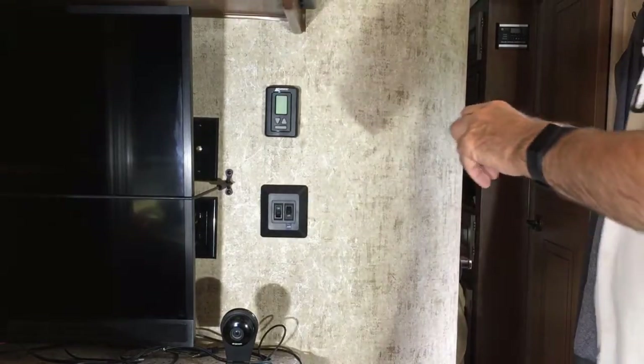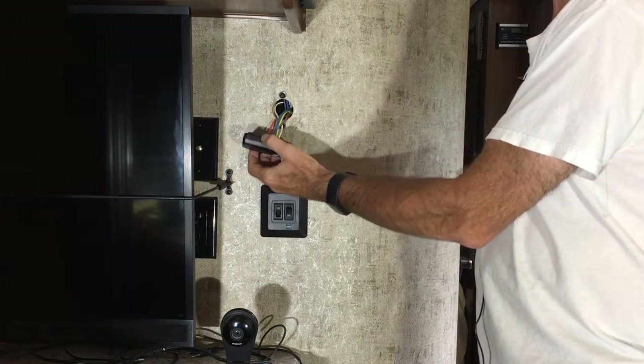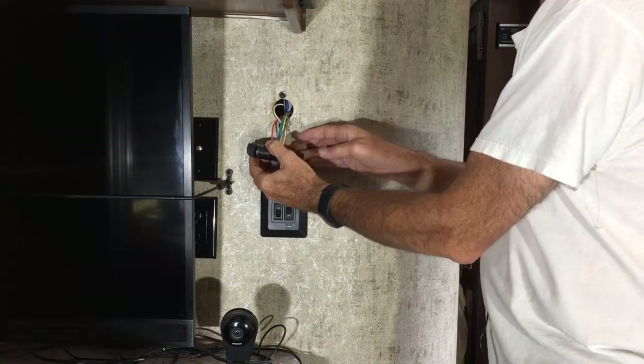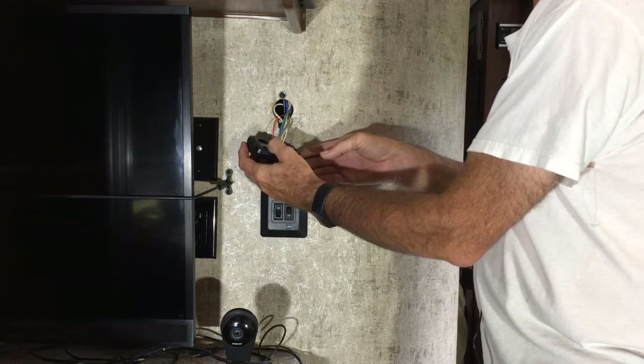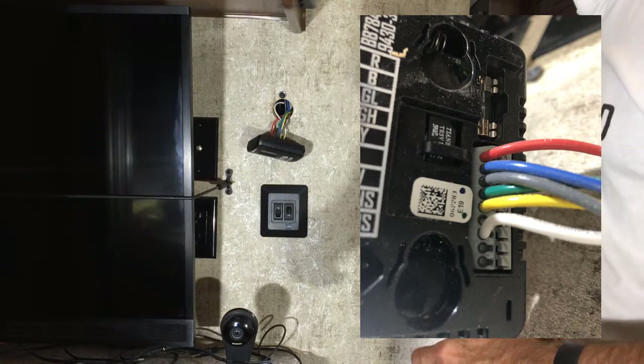With this thermostat, it's pretty easy to remove. Mine just lifts up and off the wall, and here are the wires. The instructions recommend that you take a picture to show which wires go where, so I will do that first.